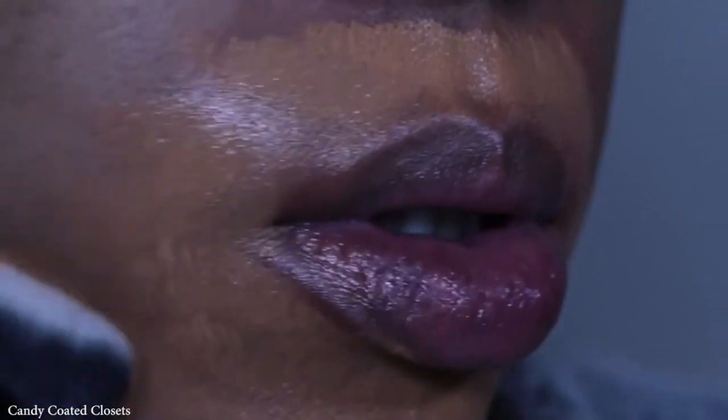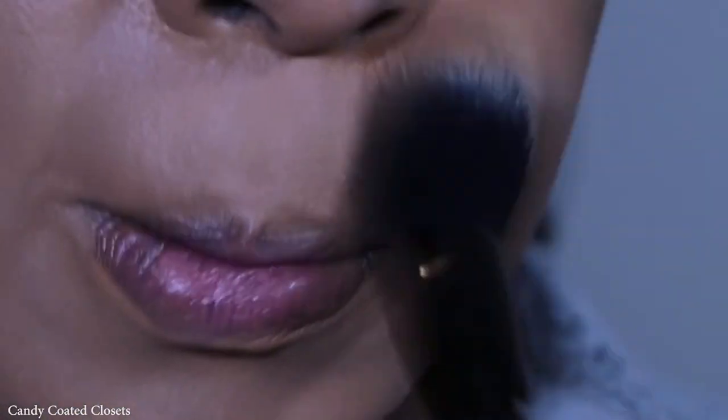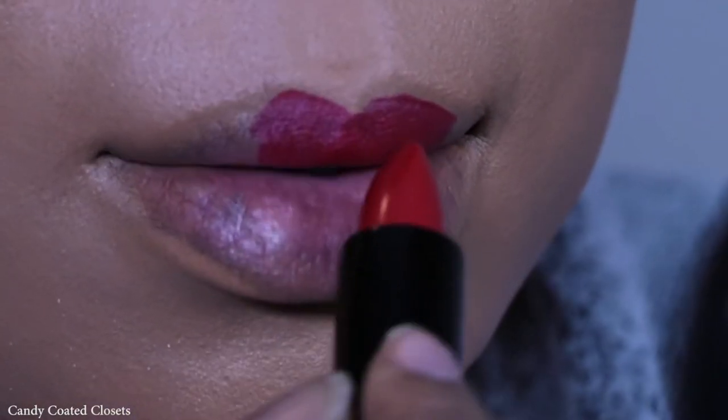Then I'm gonna start with my foundations — I'm using the Kat Von D Lock It Foundation and then the Estee Lauder Double Wear. I'll have my shades in the caption down below. Then I'm just gonna lock all of that in with the Lock It powder as well.